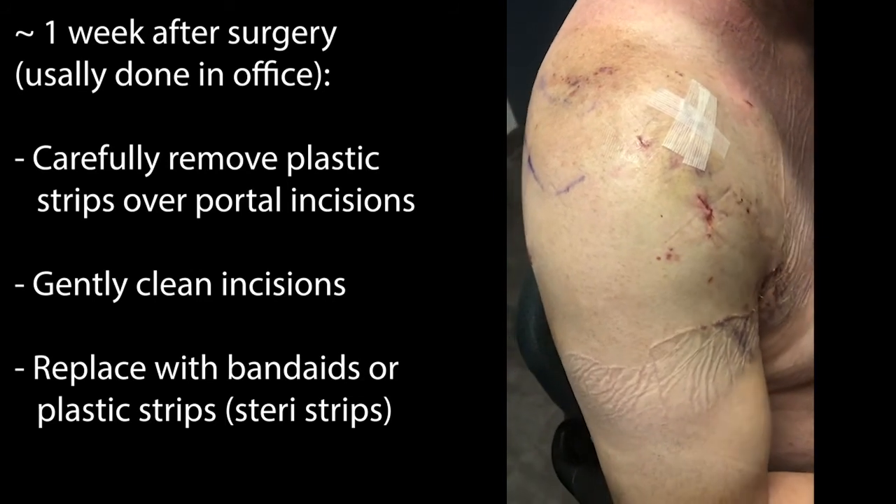In this example, the patient is about 24 hours after surgery, so you can see that those wounds are still a little bit fresh and there's still some swelling around the shoulder.